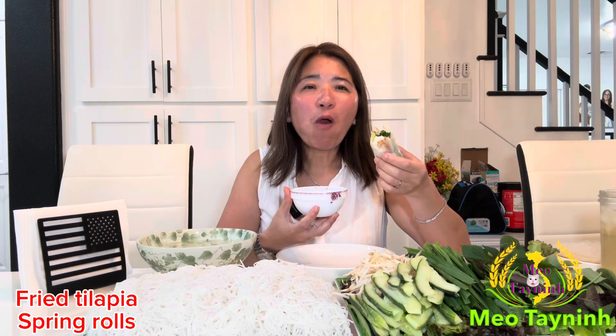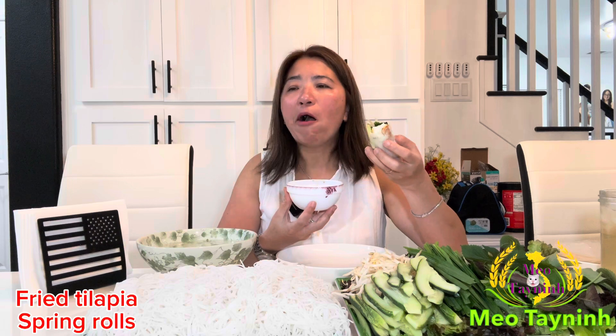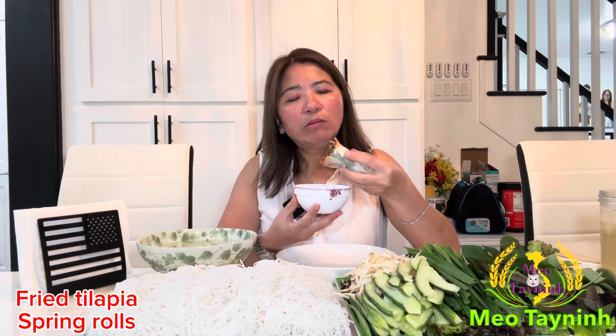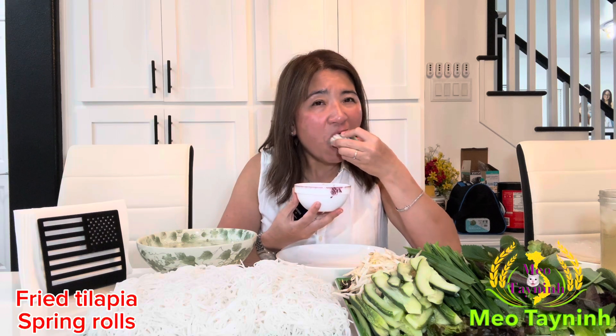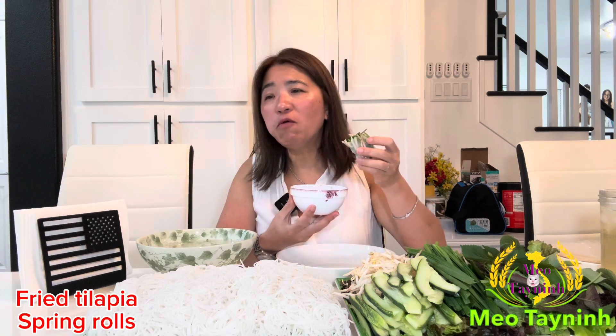For people who eat the spring roll in the restaurant, usually they roll with the shrimp and boiled pork belly. But spring roll — you can roll with fried fish, shrimp, meat, beef, or even tofu. Tofu is really good too.